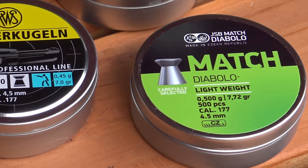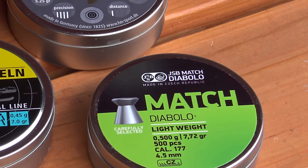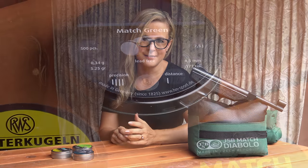Hey guys, welcome back. Today I have my Vyrau HW70A and I have three new types of pellets that I want to test for accuracy. I'm curious to see how each pellet performs in this gun. But first let's take a peek at some of the features on my Vyrau.